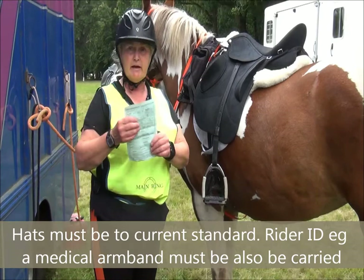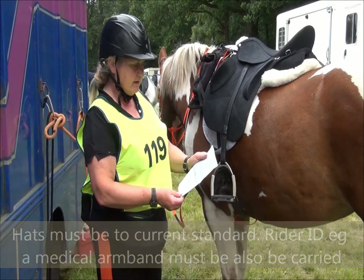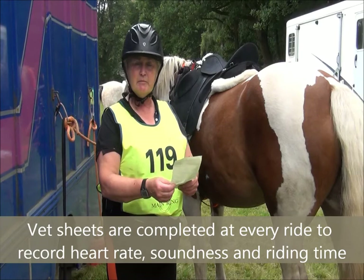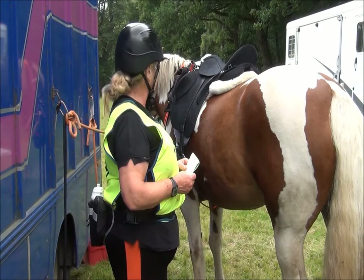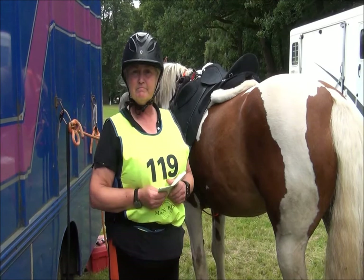I'm going to the vetting now — we have to be there in about seven minutes. I'm carrying my vet sheet; this is a pleasure vet sheet so it's a small one, there's a bigger one for competitive. I will hand that over at the start, and they will mark my start time and my finish time. Once I've done that I will present back to the vet — I've already done that with Rosie today — and hopefully she'll pass sound with her heart rate within the correct parameters. Other than that, it's a question of enjoying yourself — it has to be fun, you have to go and have fun. Thank you, have a good ride.